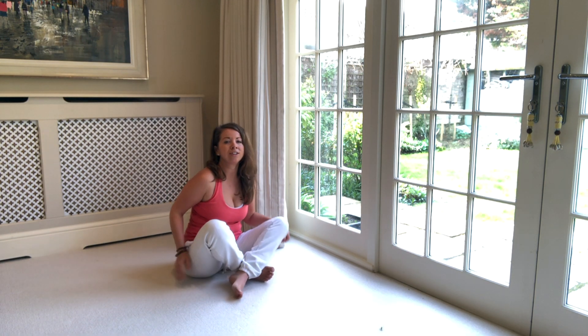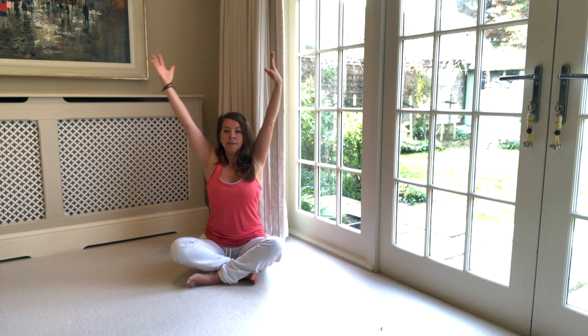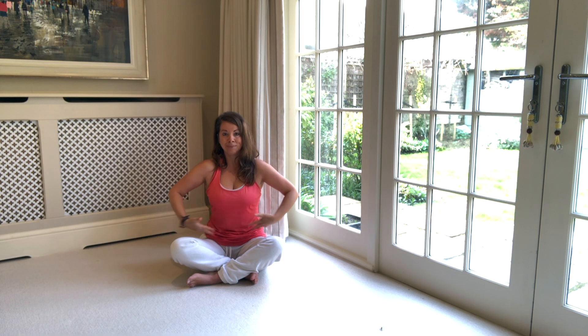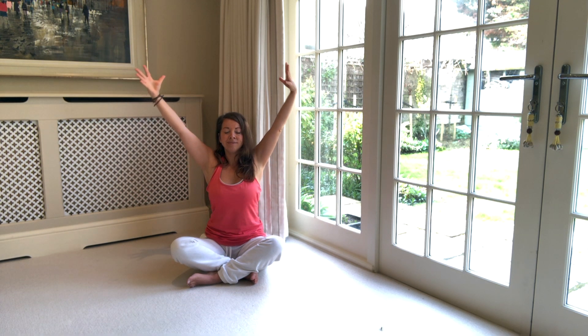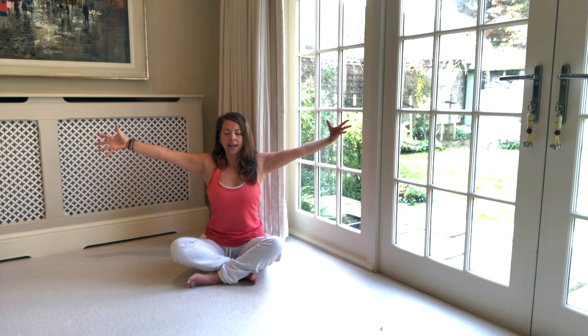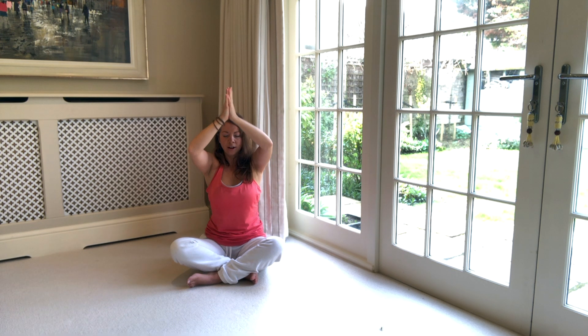Bringing your legs crossed if you like. Finding some length in your spine, breathe in, lift up and lengthen, and breathe out — hands come down through heart centre. Inhale, lift the arms to the sky, take a breath in, and breath out — hands come down through heart centre. One more: breath in, lift up, lengthen, exhale, hands down through heart centre.